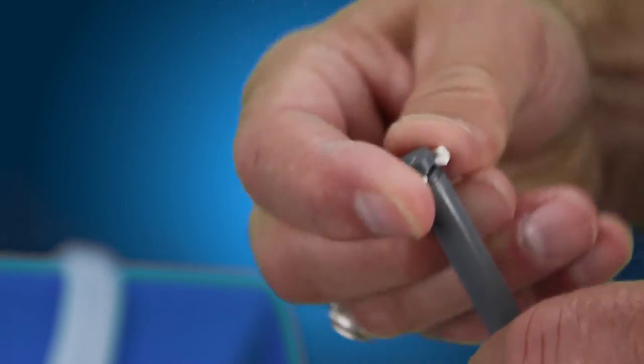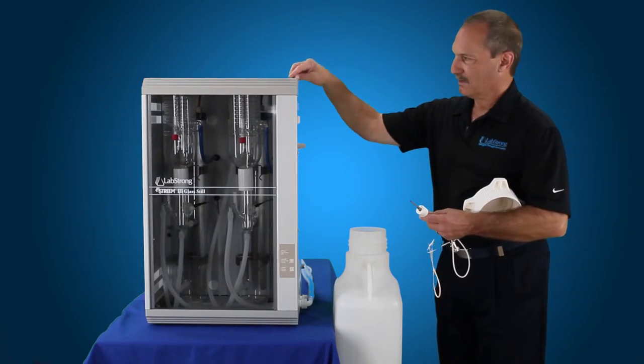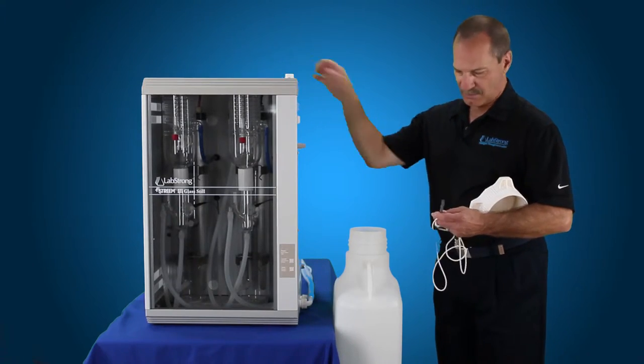There's a bottom clip that you remove. Save that because you're going to need that. Take the float off, but make sure you look at the orientation. There's lettering at the top — that has to stay at the top when you put that back on, so make sure you put that back on the right way.